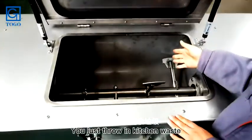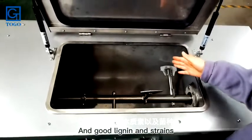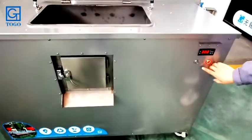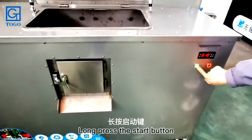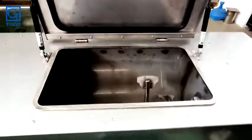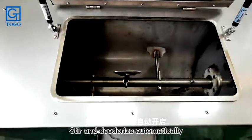Throw in kitchen waste along with lignin and strings. After the input, press the start button.